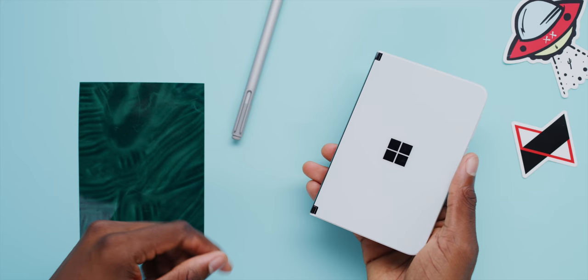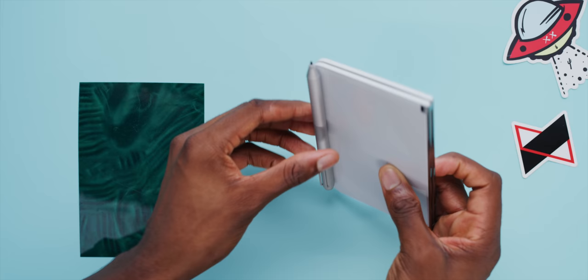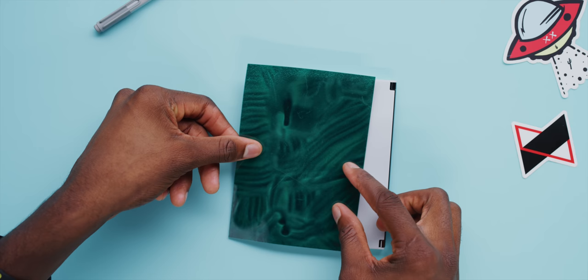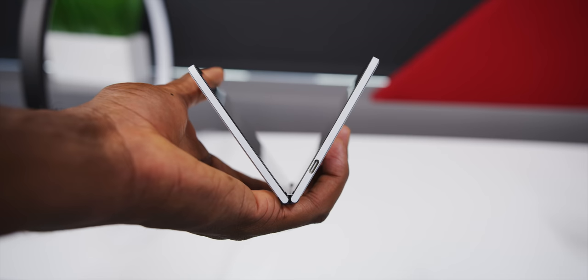Yes, there are magnets inside the Surface Duo — potentially for accessories. I was messing around with a Surface Pen and it will hold a pen to the back of the Surface Duo if you want. A little magnet paper reveals where those magnets are. This seems like a perfect form factor for note-taking, like writing in a little notebook, so I'm glad those magnets are in there.